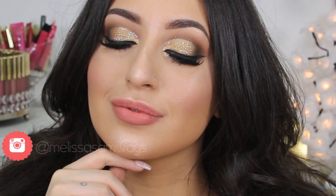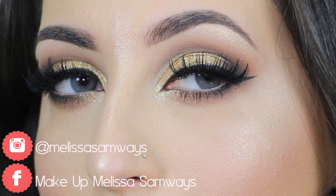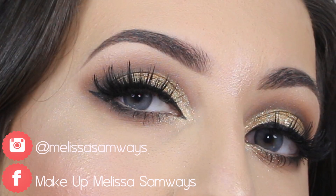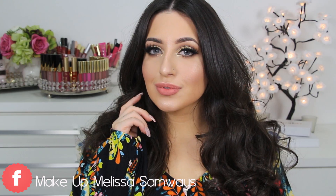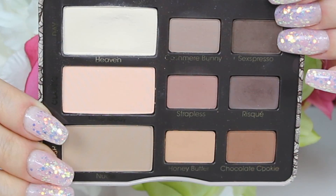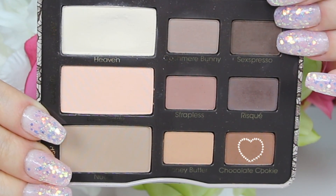Hello everybody, welcome back to my channel and thank you so much for watching. In today's video I'm going to show you this classic and glamorous gold makeup tutorial. I love this combination of colors so much, and today I have for you a more simple makeup technique to achieve this look with these beautiful colors. Let's get started.